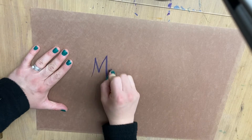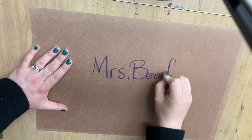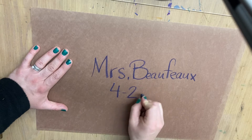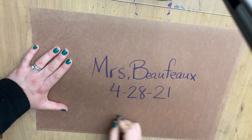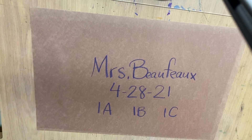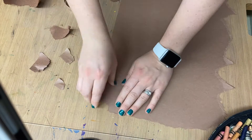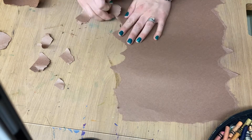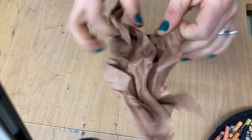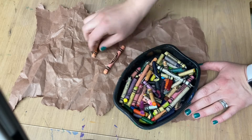Today, we're working with big sheets of brown construction paper. As always, we're putting our name, date, and class on the back. These sheets are 18 inches by 12 inches. Let's start this project by aging the paper. We're going to tear up the corners and the sides. This is going to give us a nice texture that almost looks like hide. The next step is crumbling that paper up, giving it some more texture.